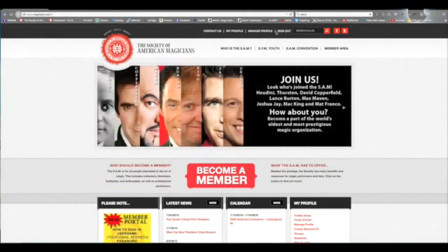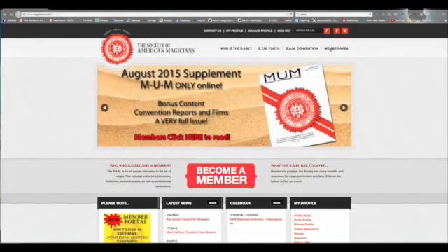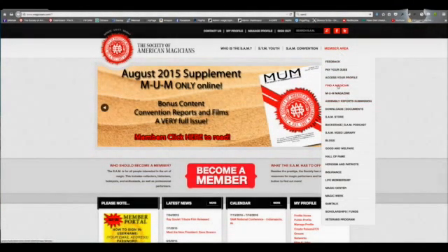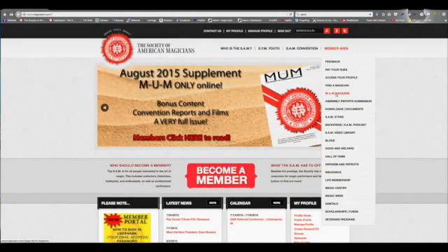Once you have signed in to www.magicsam.com, go to the members area and click on MUM magazine.